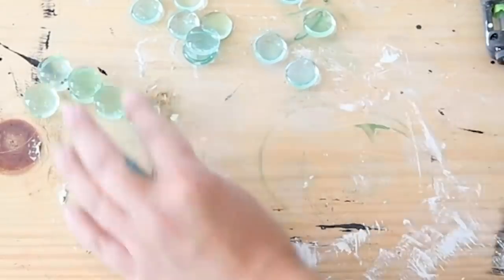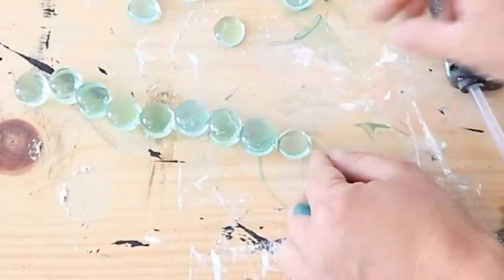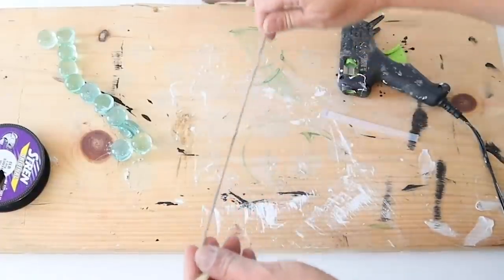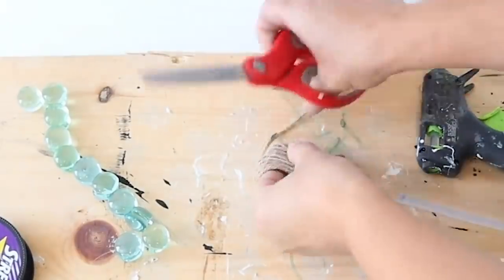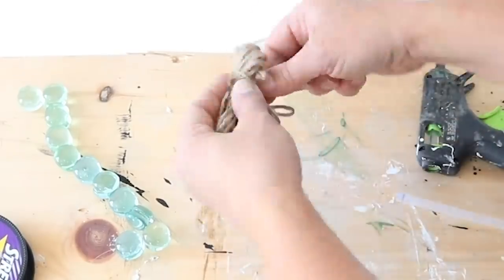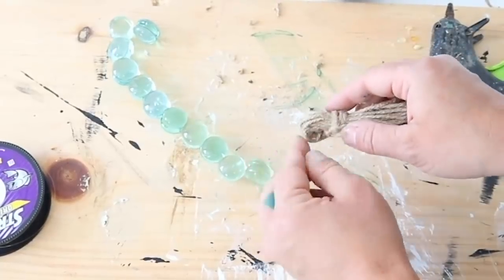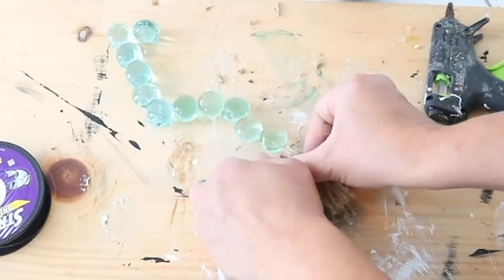Once I ran out of gems, I cut the excess fishing line at the bottom — one end is just the gem and holds really well. For the other end, I made a little tassel with twine: I wrapped twine around my four fingers a bunch of times, tied another piece at the top, wrapped a bit of twine around that and hot glued it, then cut the bottom loop apart. I fed the fishing line through the loop at the top and tied it. Super simple and really pretty for some farmhouse coastal decor.